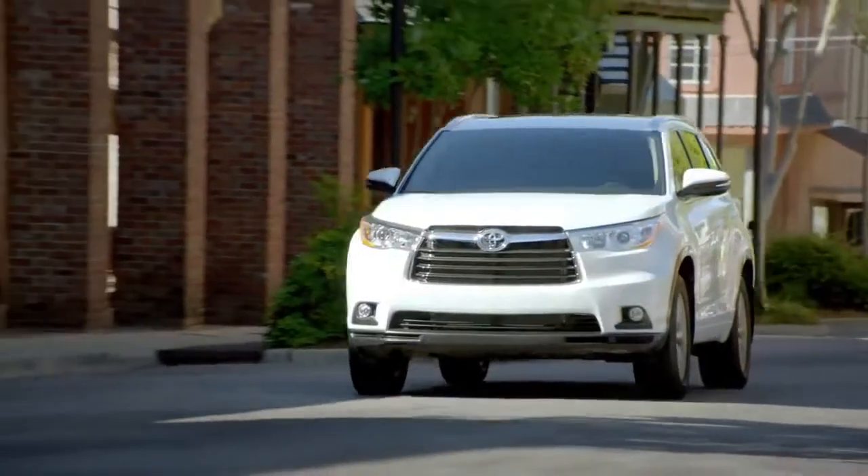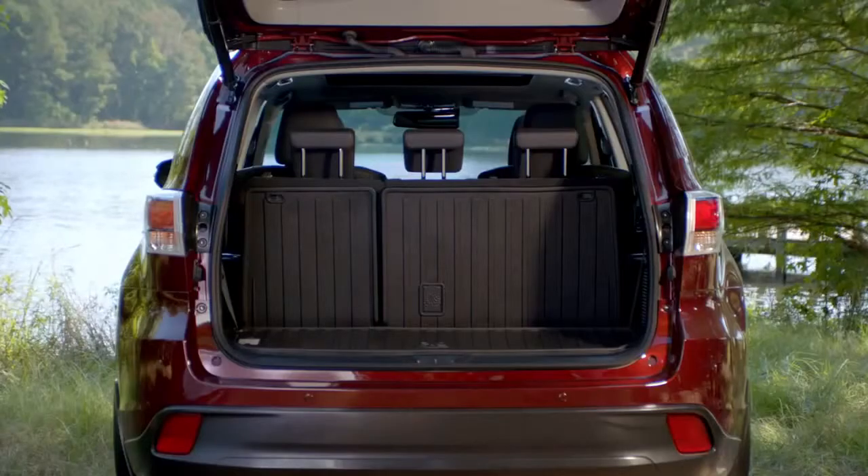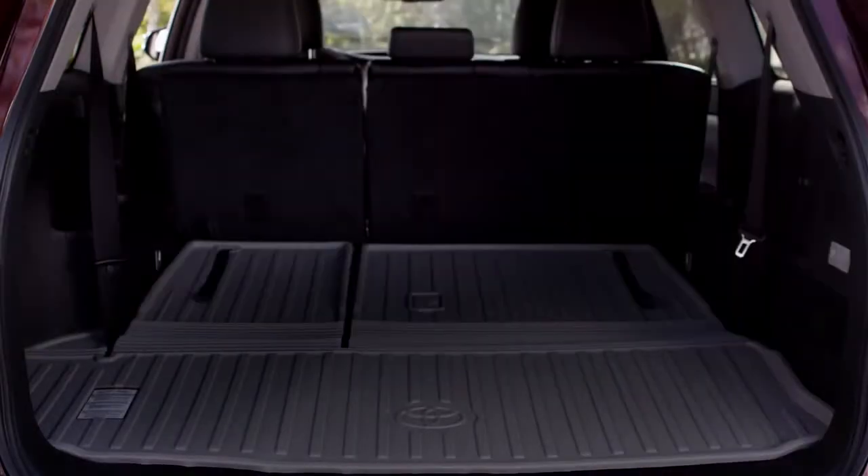This gives the Highlander enough room to seat up to eight on the available LE, LE Plus, and XLE grade. And storage space behind the standard third row has increased a whopping 30%. And if you need more cargo space, you have the flexibility of 60-40 split third row seats.